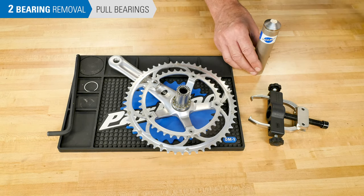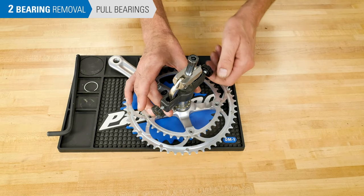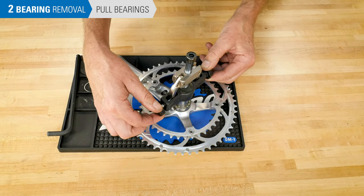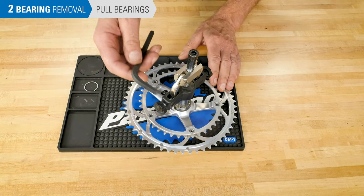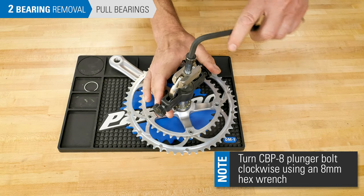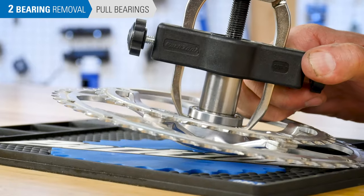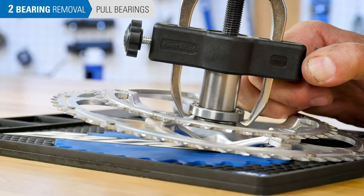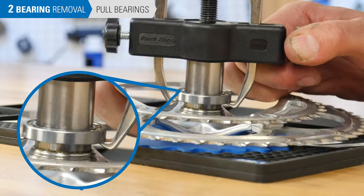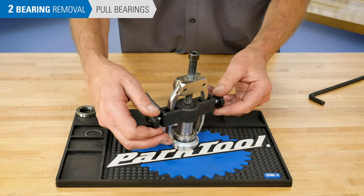The Park Tool CBP-8 includes a bearing puller. Engage the puller over the spindle and snug the two bolts to hold the fingers below the bearing. Turn the bolt at the top of the puller to lift the bearings up and off the spindle. Repeat the process on the second crank.